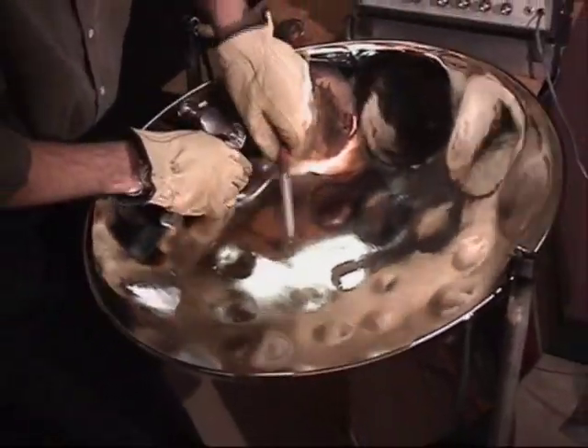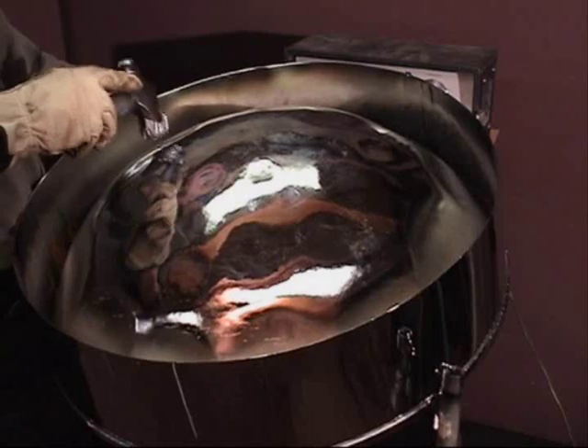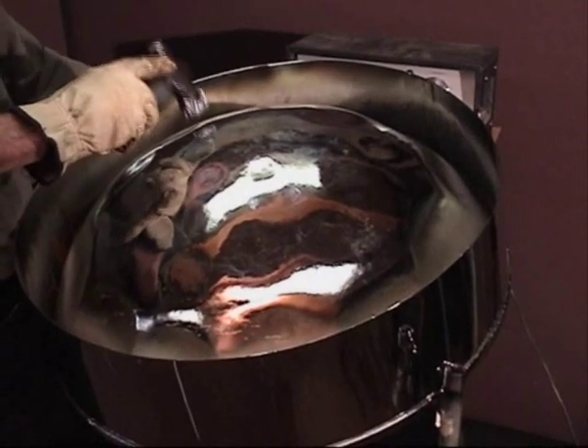Check it again. It still went sharp. So I'll try lowering the pitch from the bottom, near the groove lines. I'll flip it over, check the pitch, and make some fine adjustments.